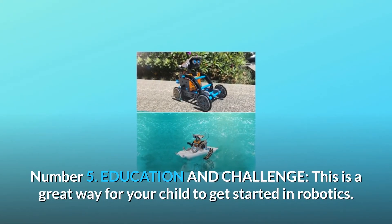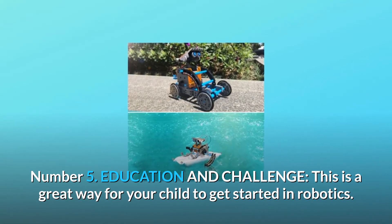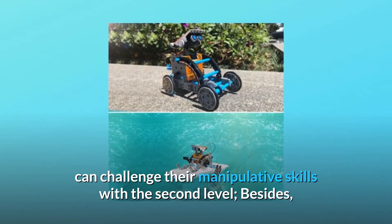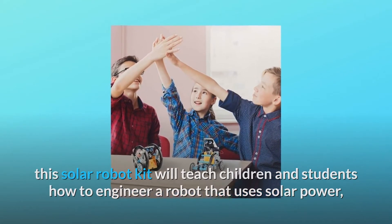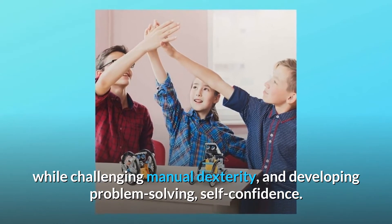Number five: education and challenge. This is a great way for your child to get started in robotics. After they master the entry level, they can challenge their manipulative skills with the second level. This solar robot kit will teach children how to engineer a robot using solar power while challenging manual dexterity and developing problem-solving and self-confidence.